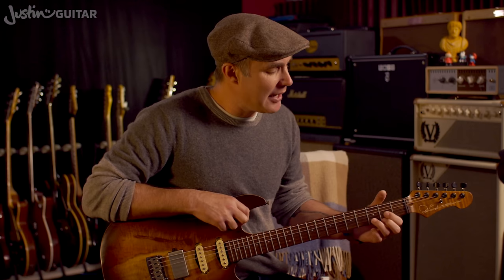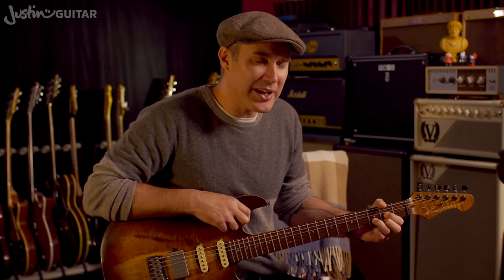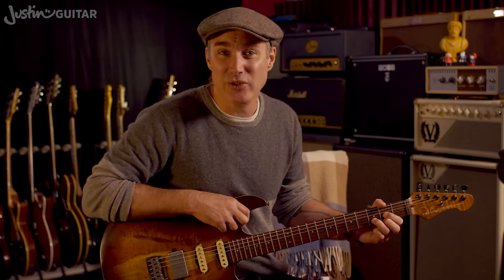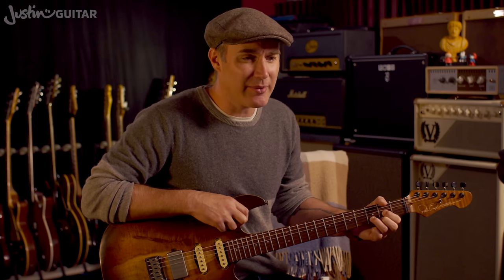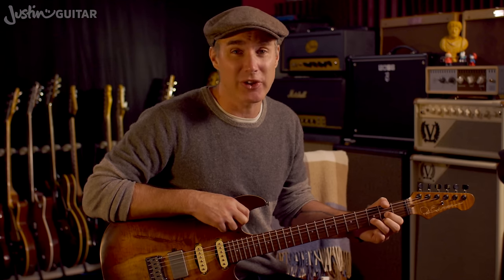Acoustic guitar should be okay — a regular steel string acoustic is only a little bit wider than electric guitar. But don't be surprised if you find it pretty tricky, because the whole hand position will feel very foreign holding it that way. It takes a bit of time and effort to naturalize it, to make it start to feel more comfortable under your fingers. So you are going to have to spend a bit of time working on it, feeling it out, trying to figure out where the hand's going to sit in a way that feels natural for you.